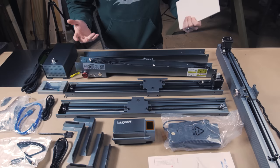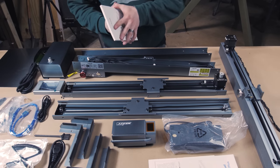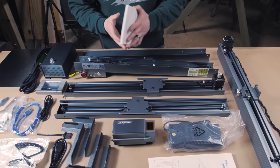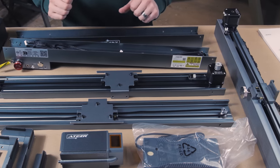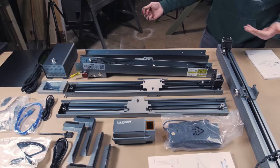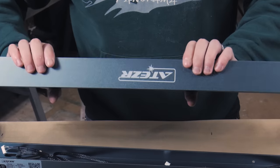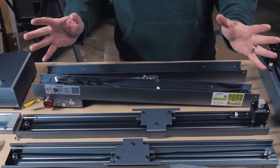Here it is all laid out. A little daunting, but I got the Ikea instructions here, so I won't torture you guys putting this together on camera. I will say, for whatever it's worth, at first glance everything does look very high quality. Everything's very rigid — aluminum, I guess. Even the thin parts are very rigid, really no flex to it.